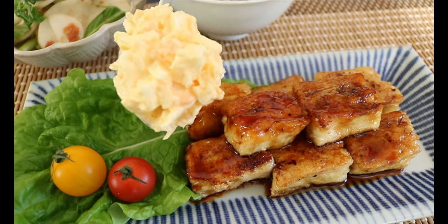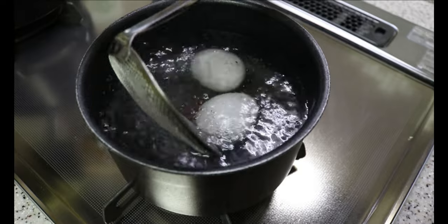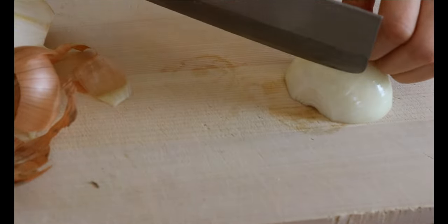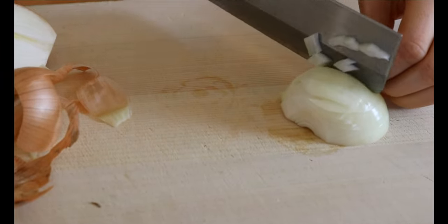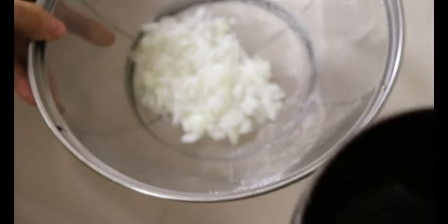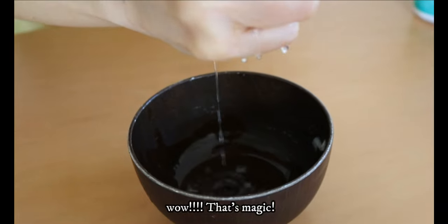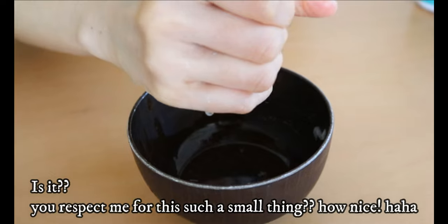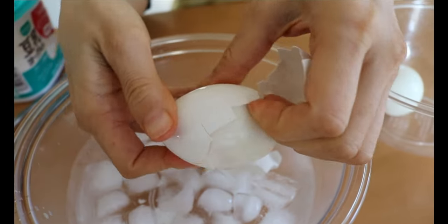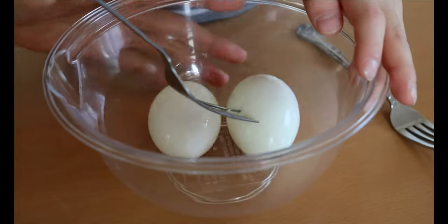Now we're going to make the egg sauce for the teriyaki tofu. Bring water to a boil, then reduce the heat to low before placing the egg in — this prevents the egg from cracking by jumping around in the water. Cook the eggs for nine minutes. In the meantime, mince the onion. If you're sensitive to the pungency of onions, soak them in water for a couple of minutes, then drain and squeeze in a clean kitchen cloth — totally optional but a nice extra care for kids. After nine minutes, transfer the eggs into an ice bath for a couple of minutes to make them easier to peel. Mash the egg using the back of a knife.